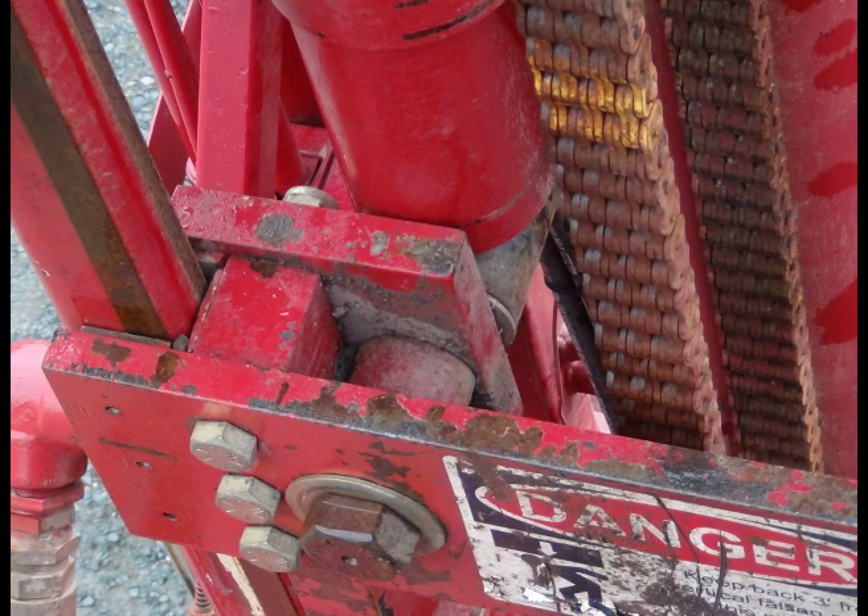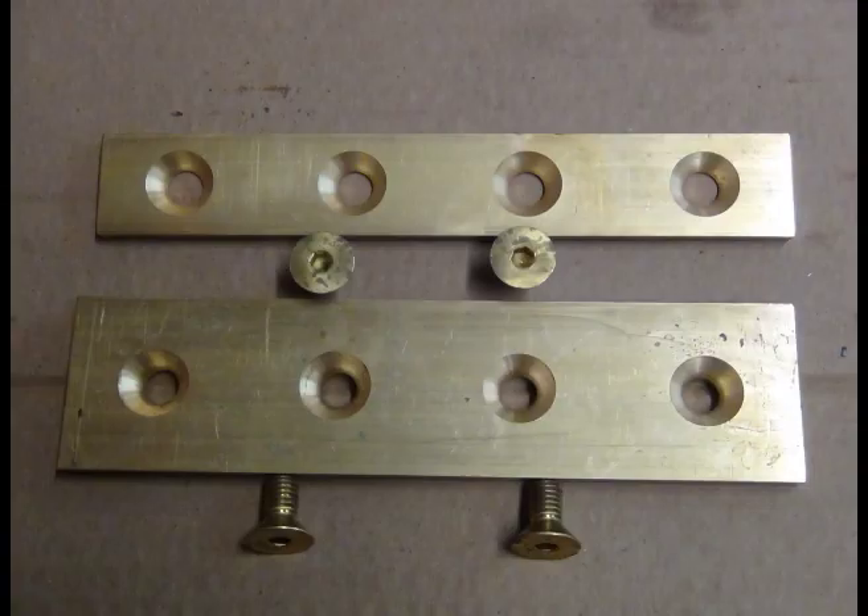This is a close-up view up the tower of the cylinder totally collapsed, with the drive up in the air about 14-15 feet. These are the brass wear guides — there are 8 wide ones and 4 narrow ones to clear the back of the tower. They come with tapered brass bolts.